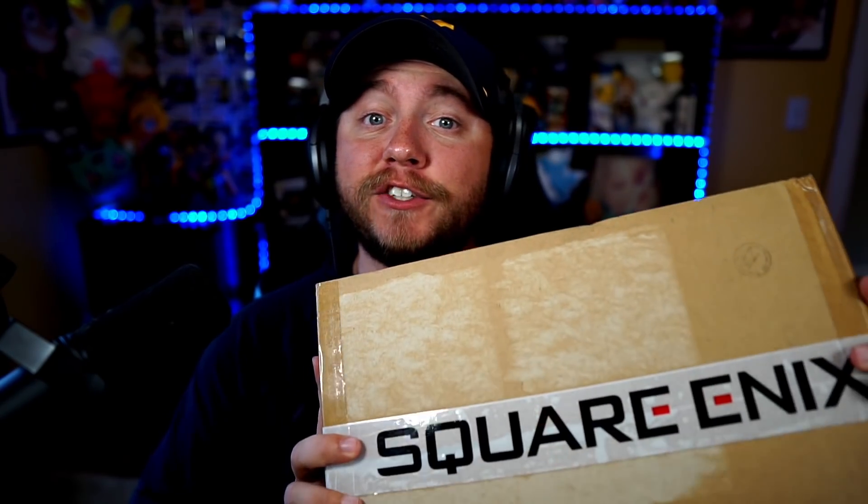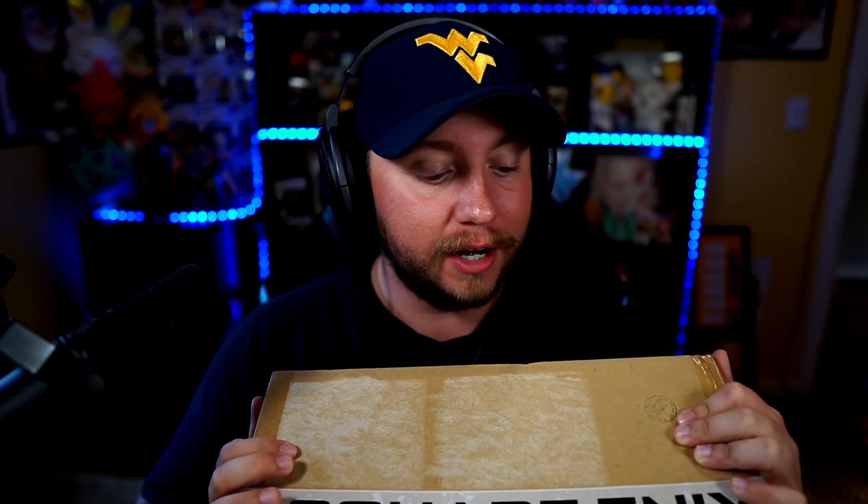What's going on YouTube? ClayKzolt back again with another video, and today it's something special. I just got a package from Square Enix in the mail. We're gonna open it up. I think I have an idea of what it's about, but I have no idea what's in here.